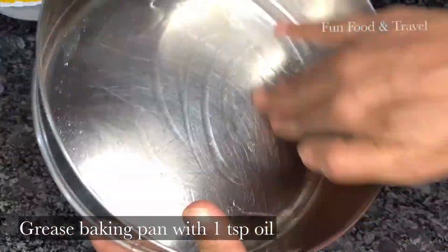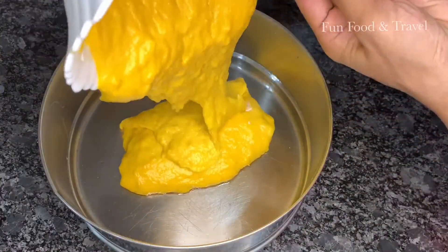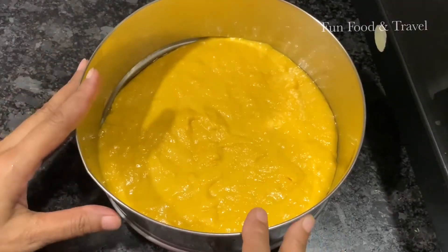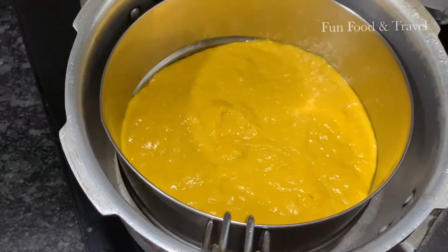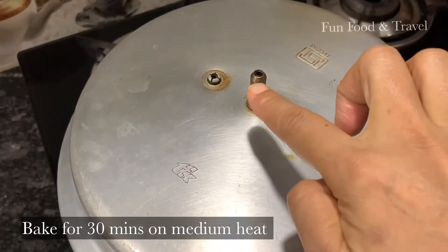Grease the baking pan with a little oil and pour the batter in it. Now let's bake it for 30 minutes on medium flame. While baking the cake, don't put the gasket and no whistle.